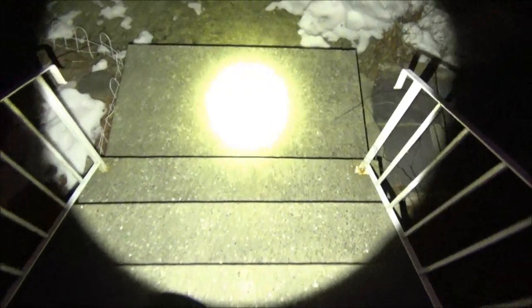Here it is on the front steps in the middle of the night — more than adequate for lighting your way. That little green fringe around there is just added by the camera. Here it is at close range on the testing board, cycling through the five brightness levels, and double tap brings the strobe.